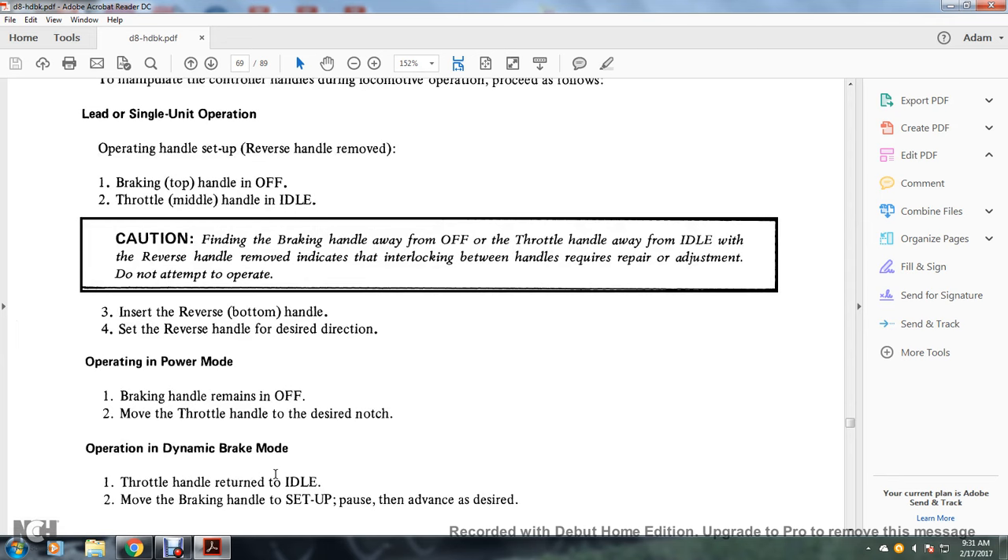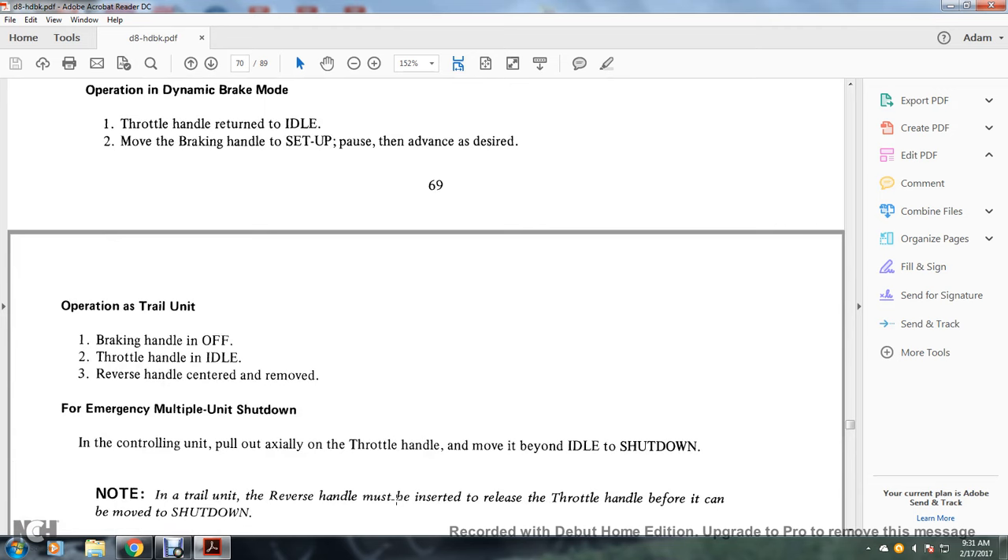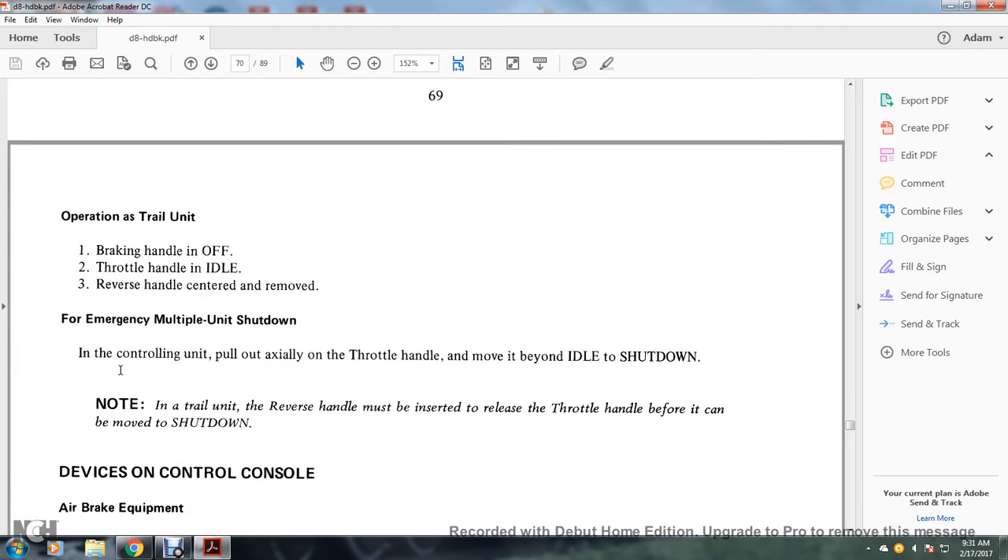Operation in power mode: brake handle remains off; move the throttle to the desired notch. Operation in dynamic braking mode: return throttle handle to idle, move the brake handle to setup, pausing and advancing as desired. Operation as a trailing unit: brake handle off, throttle idle, reverse handle centered and removed. For multiple unit shutdown: on the control unit, pull out the throttle handle beyond idle to shut down. On a trailer unit, the reverse handle must be inserted to release the throttle handle before it can be moved to shutdown.